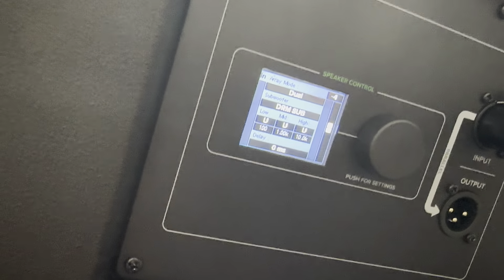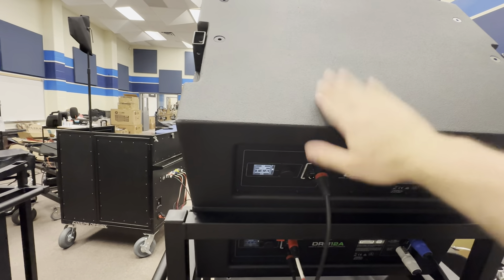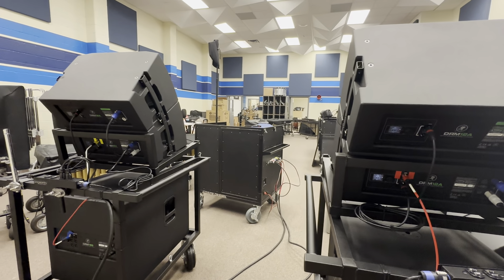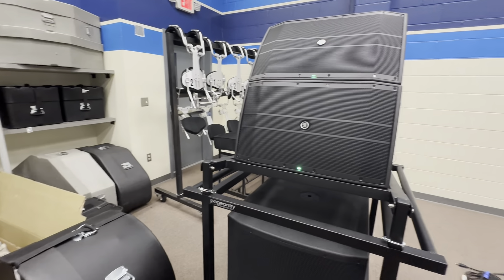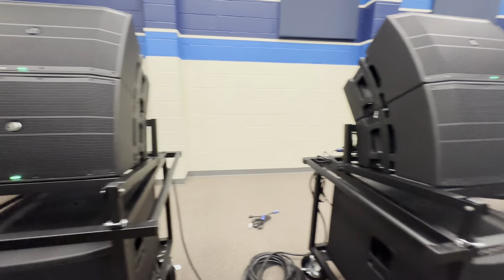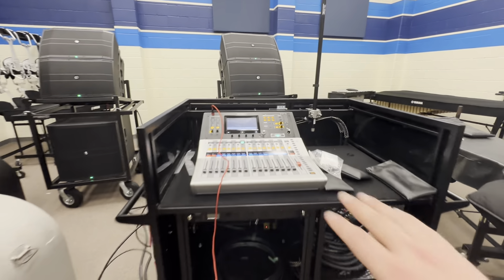I'm really pleased with this setup. We've been working on getting Grand Prairie set up with all this stuff since November, and it's coming up on Mother's Day in May, so I'm really pleased it's finally come to fruition. Here's what they look like from the front — just a great looking speaker and great looking sub.